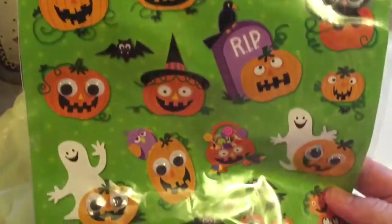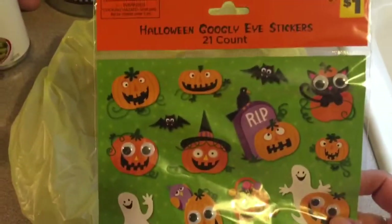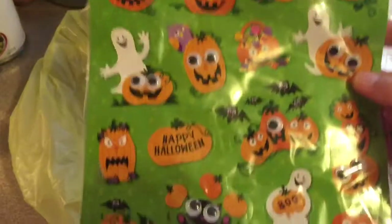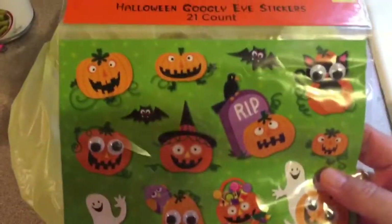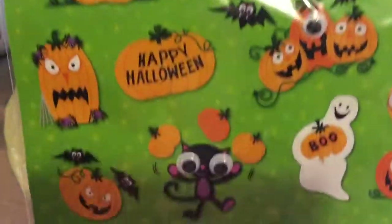Look at this one — it has the cat, the pumpkins, and the ghost. It has all of them! For a dollar — I thought they were so cute. So that's what I got at Dollar General — but it was still a dollar store deal.